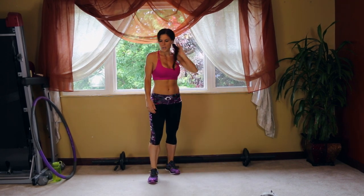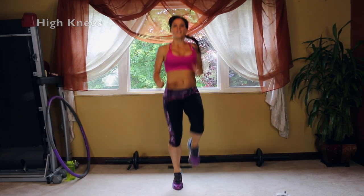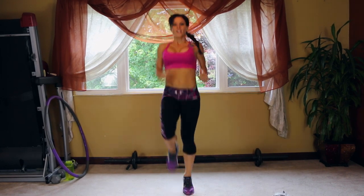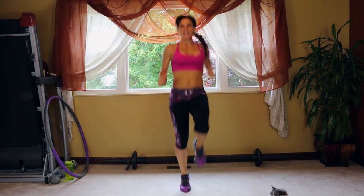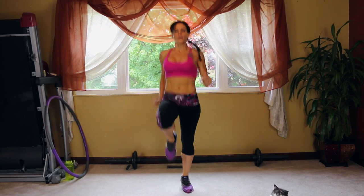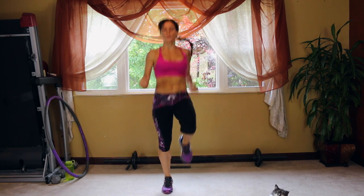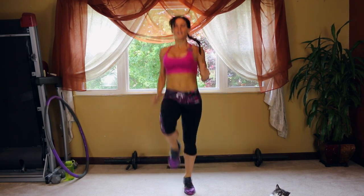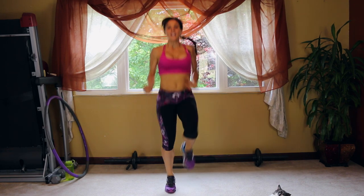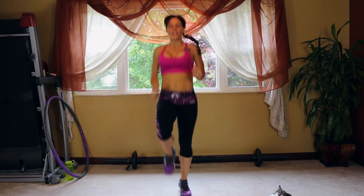Next we have high knees again — another cardio burst. If you don't feel yourself breathing a little bit heavy, go a little bit faster. The goal is always to challenge yourself.